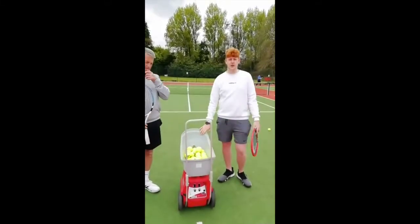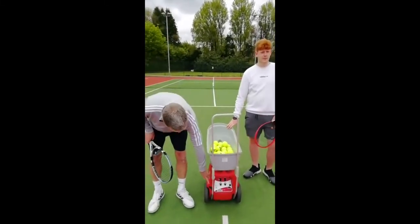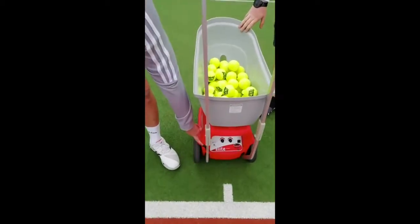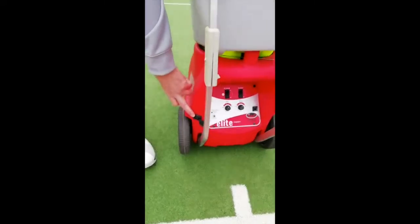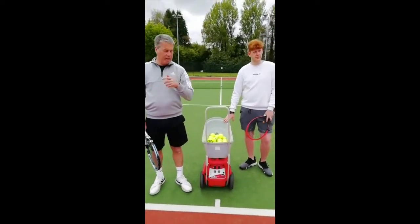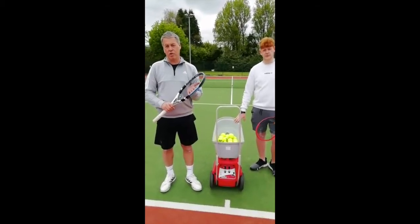The balls can't go back in the machine. There's a port here for charging the battery. So as soon as the ball machine has been used, take it off court. In the shutters, there'll be an adapter for it — put it on charge for about 30-40 minutes for the next person to use.